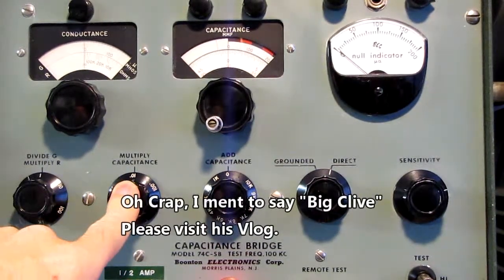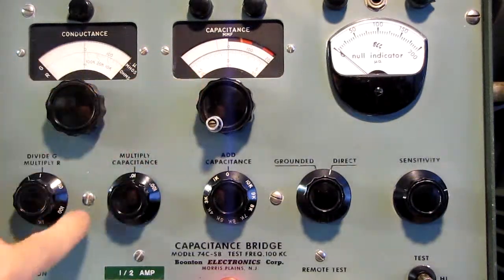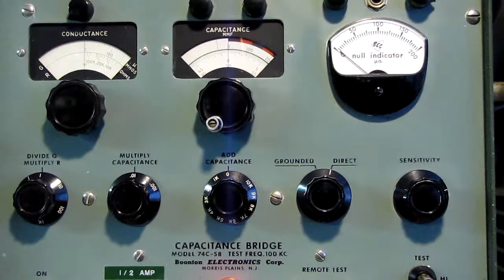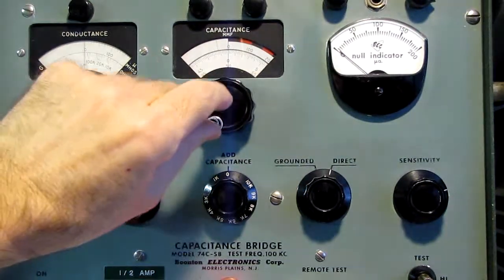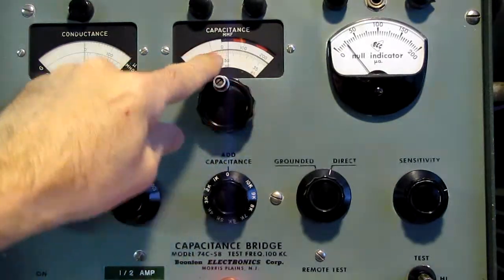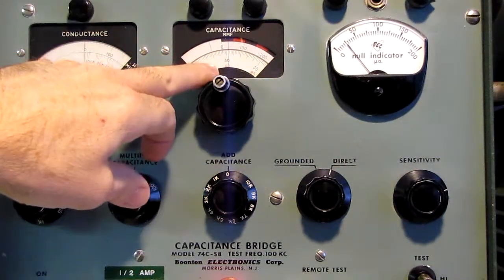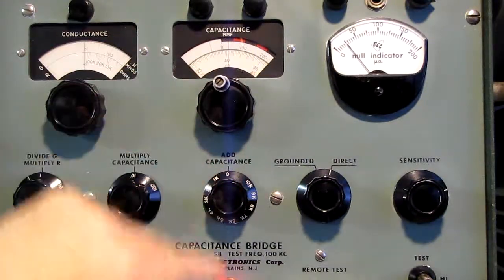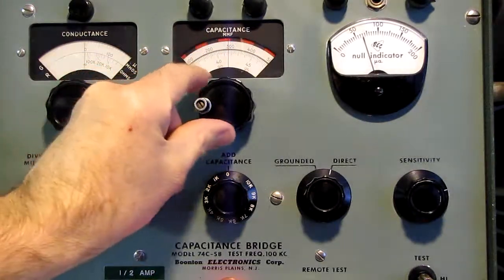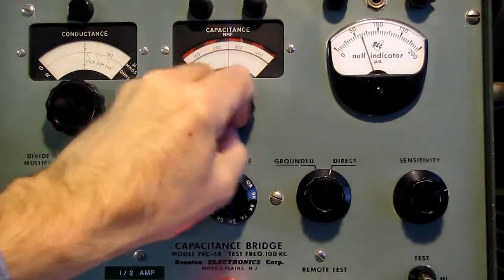We're on the times 0.01 scale. This is a 30.05 picofarad standard. If I left it on the times one scale, I would only be at 30 on the dial — not a lot of resolution. By going to the 0.01 scale, we run all the way up to 300, which represents 30 picofarads, and you get a lot more resolution out of the meter.